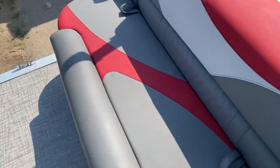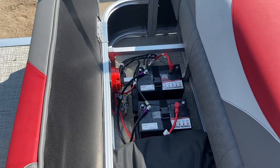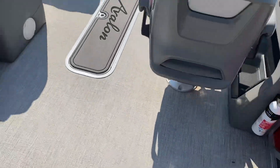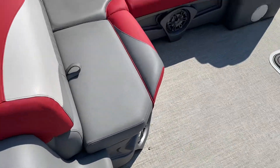Lots of storage under the back bench. Right now the cover's in here, along with two batteries and a battery switch. There's a large rear door with lots of room when you come in — a lot of boats get crowded in that space, but this boat has tons of room.